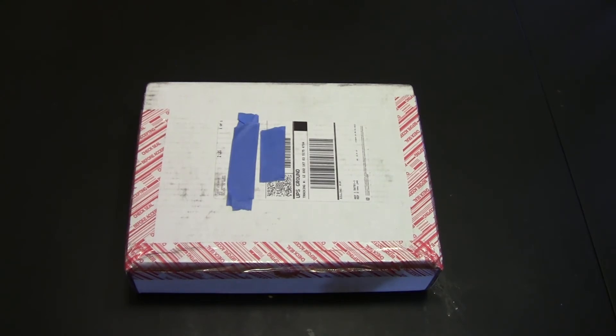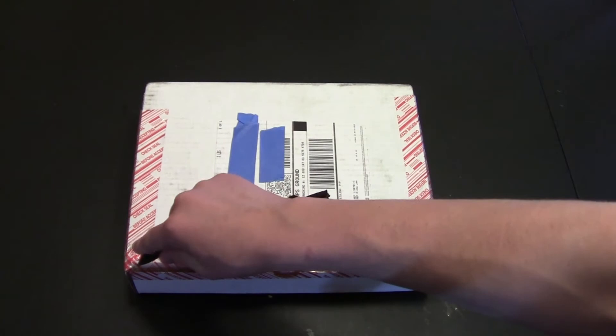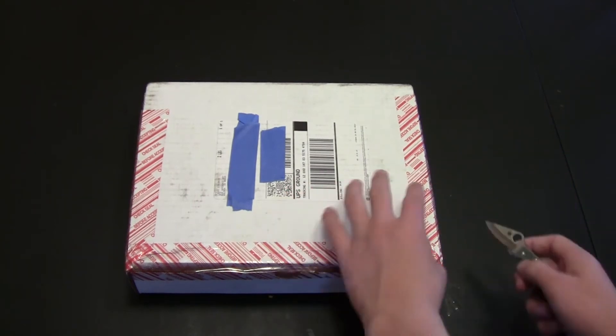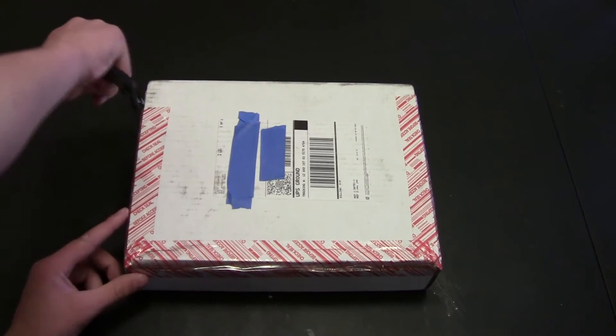I can tell you they are fixed blades, so here I'll get this box unboxed, whatever that means. Now this is a really awkward way for me to open this, but hopefully I can do it. I have to actually go around the tripod to get to the other side of the stuff.